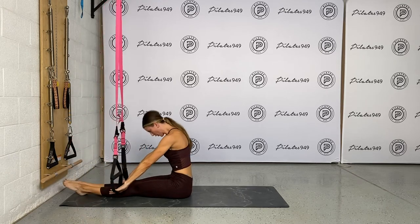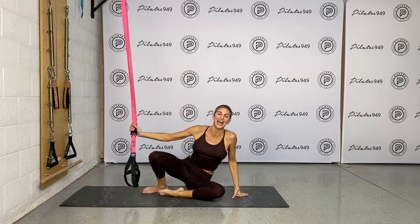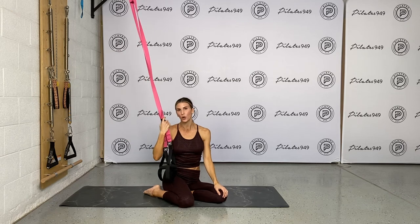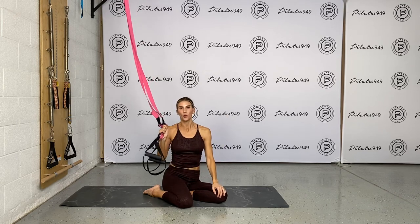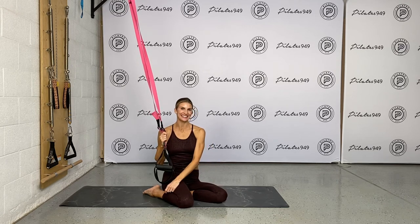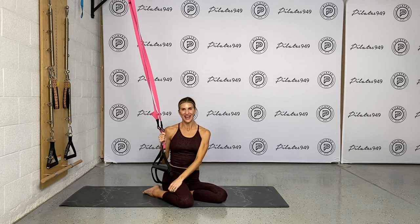Roll it all the way back home. This exercise I actually teach in my Pilates Suspension Method Foundation course. You can go on my website, pilates949.com, and check out all my different Pilates Suspension Method courses. Each course you're going to learn over 80 exercises. Thanks for joining me and have fun with the PSM Roll and Wrap.